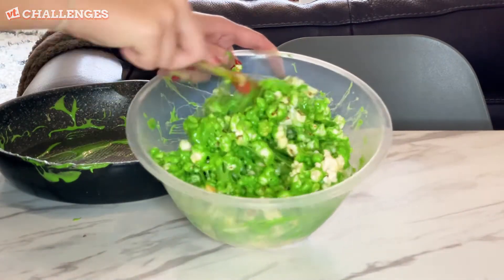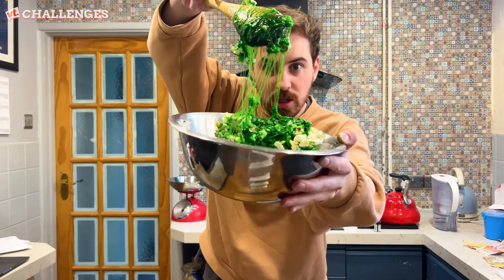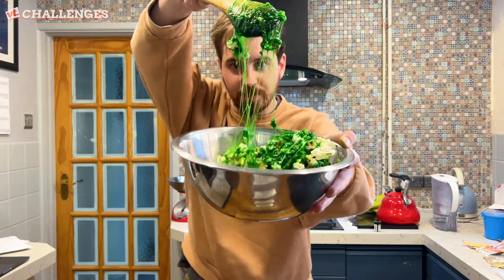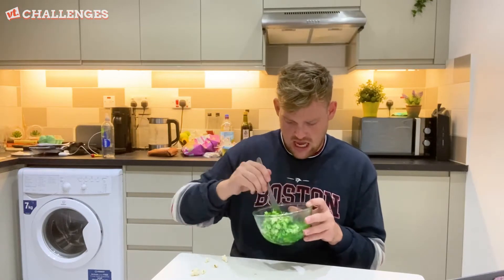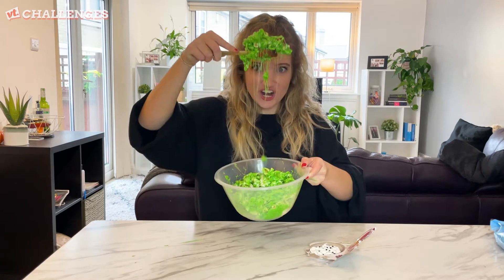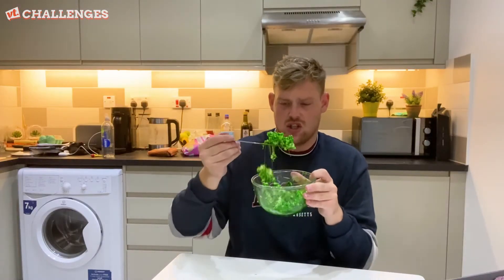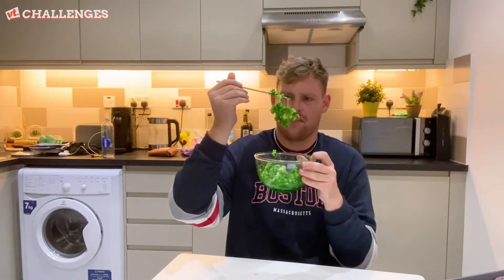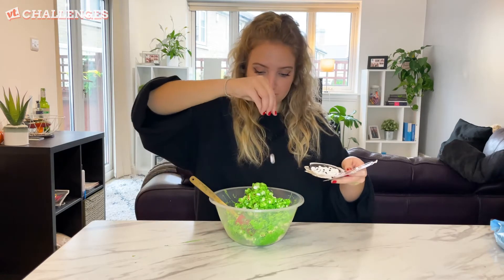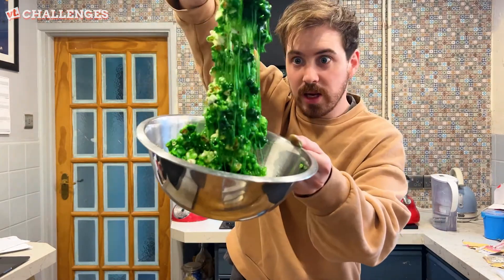It's so stringy, it's like a spider's web — that's pretty cool. I have made the slime. Very Nickelodeon Kids Choice Awards slime. And the final touch, just a couple of them — eyes. I think that turned out right. That is so gooey.